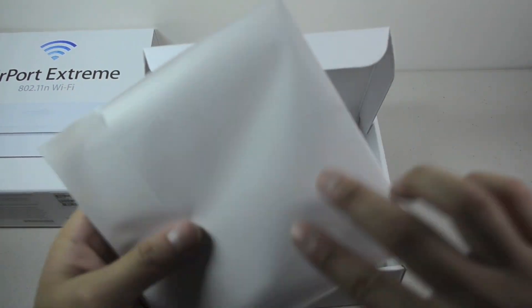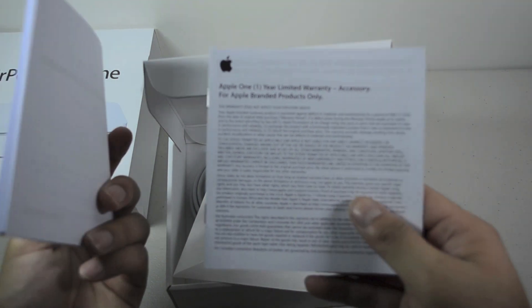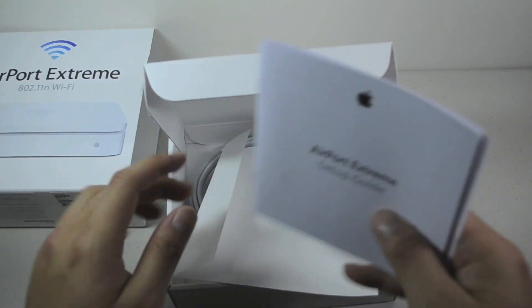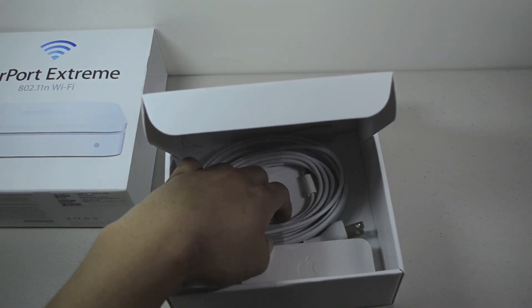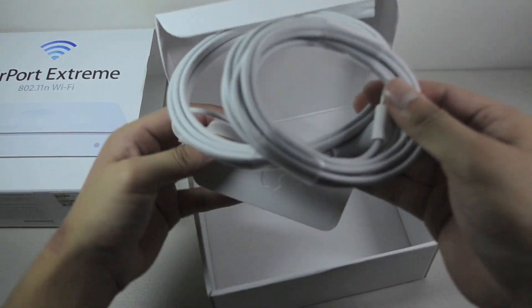So this looks like a whole bunch of documentation — the setup guide, warranty information, and of course a little certificate from Apple. I'm going to put that to the side, and we have the power cord and what must be the power brick.